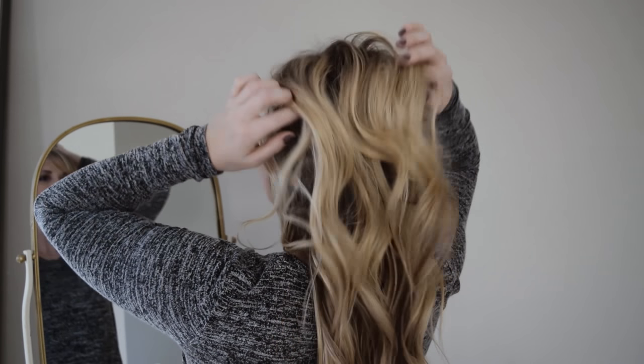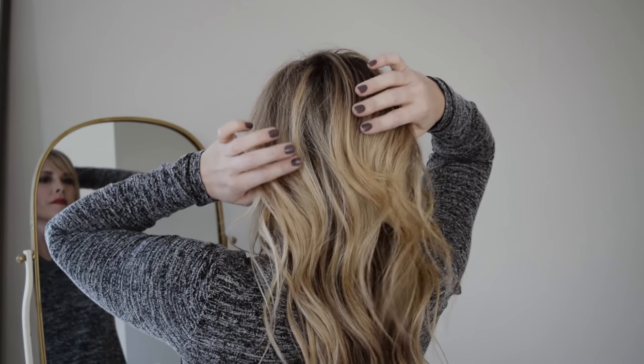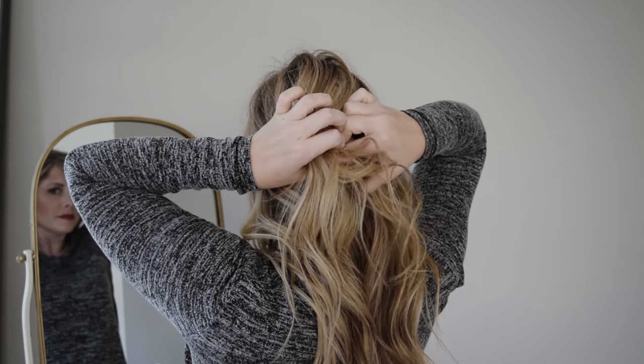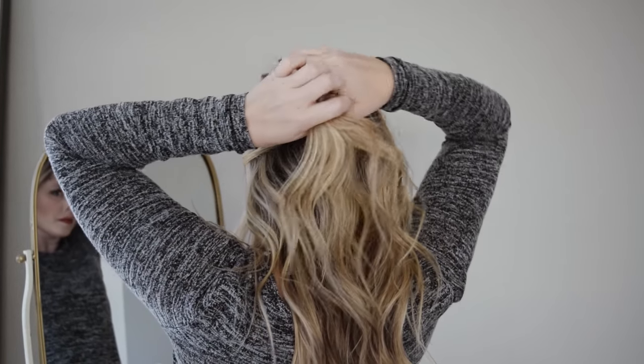Today I'm showing you how to do this half up pull through braid. It's a really simple style and looks really pretty and complicated, but as you'll see, it's broken down into more steps than usual. Each step is really simple so you should be able to get it.